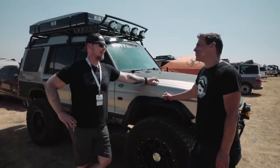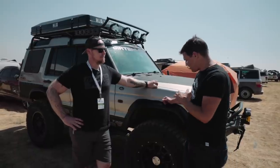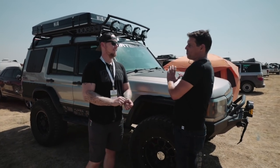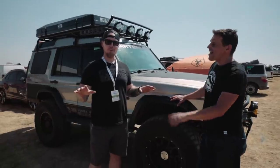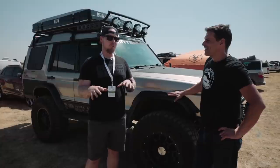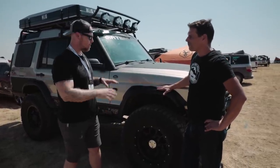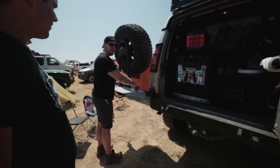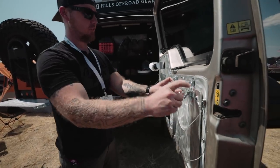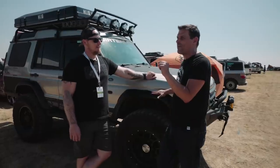So tell us a little about the rig. It's on 37s. I didn't want to use the stock Land Rover axles for that, so I've got a set of one-ton Super Duty axles in it — fabbed all that myself: the fab bumpers, the rack, all the little bells and whistles, the gull-wing windows — all of that. The gull-wing window videos are what caught our attention online.